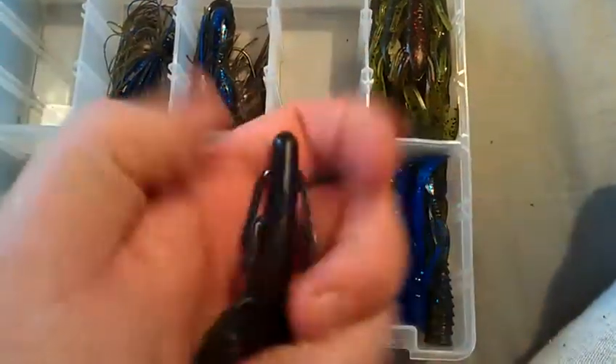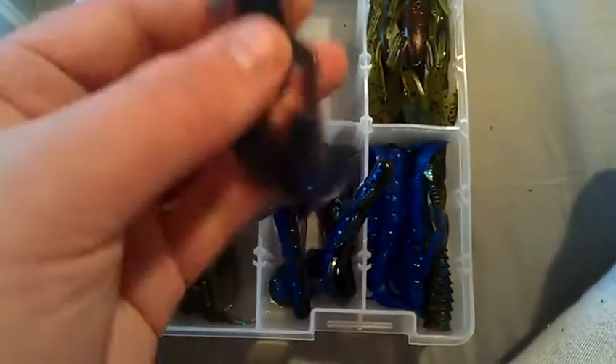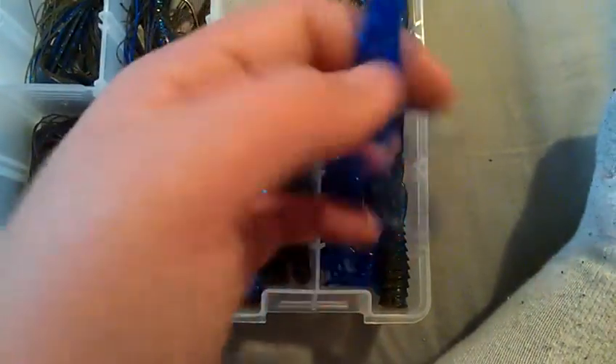For swim jig trailers, or just any kind of trailer really, I like the Zoom Super Speed Crawls. These are four-inch baits, a lot bigger than the Ultra Vibes. They push a lot of water and make a good football jig trailer. I don't throw jigs a ton so I don't have that many in my box. I have a few of the Zoom Ultraviolet Speed Crawls as well.